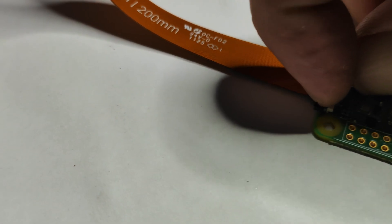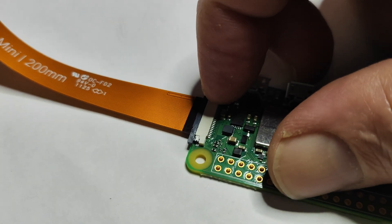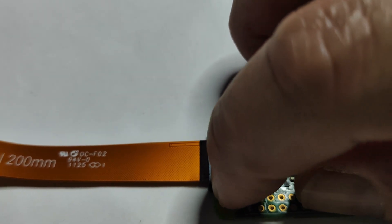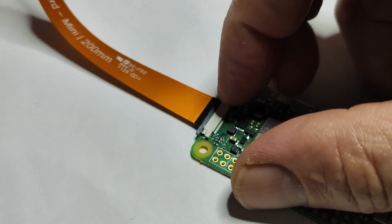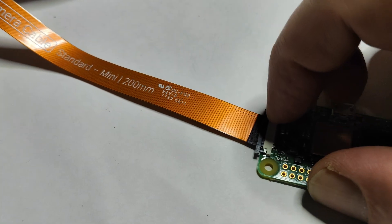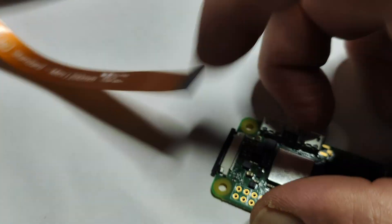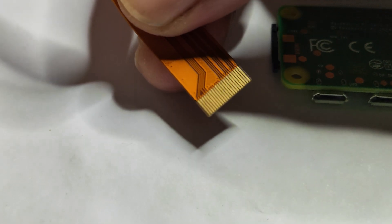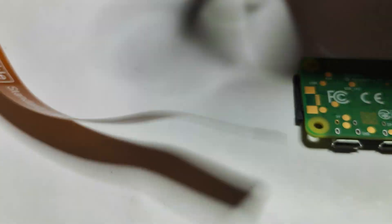Of course you need to be very careful — this is a draw-type latch. If you just want to nudge them open, you can use a pick if you need to, just very carefully, otherwise they'll rip right off. Once you open them up, get the cable in — and this is what the cable looks like, it's very fine on the Pi Zero end.